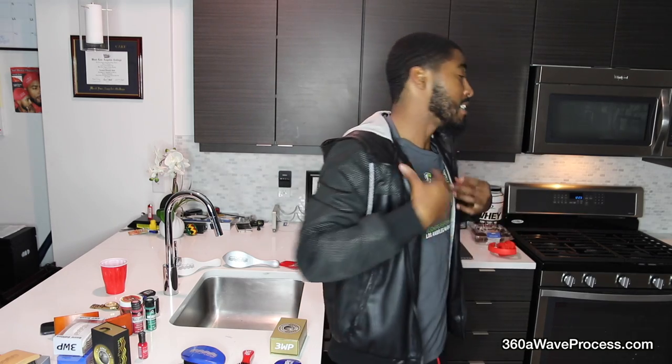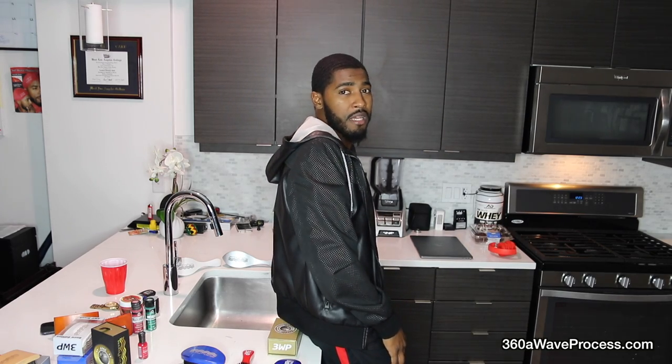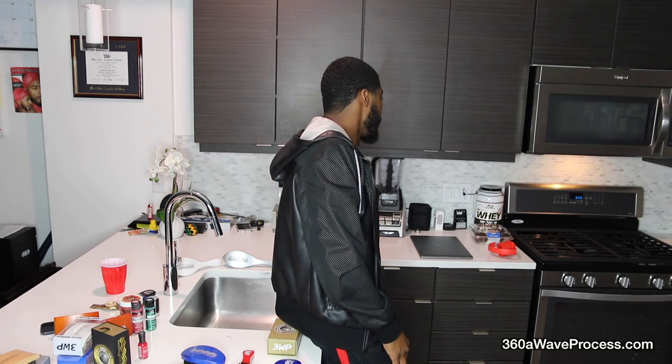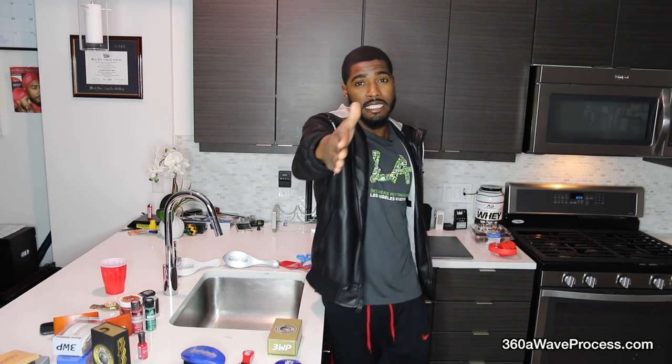I appreciate y'all for rocking with me through this entire video. That's essentially how to care for your brushes — some basic simple tips to make your brushes last longer. I appreciate y'all support and I'm going to see y'all in my next video. I'm tired right now, for real, but nevertheless I'm going to see y'all next week. We're doing a video every week for February. Boost the like button, turn on channel notifications, and yeah — Ocean Squad, deuces.